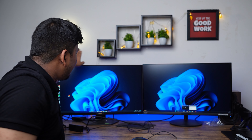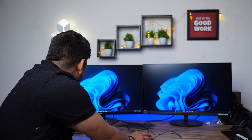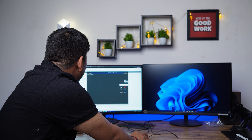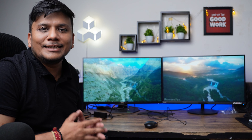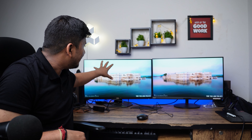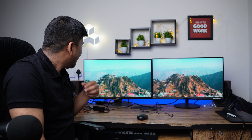Now let me quickly compare it with another monitor and play a video on both. The comparison monitor is the Dell S2721DZF which cost around 30,000, while this Acer cost only 21,000 — a 9,000 difference. Both monitors are performing equally well. This Acer shows a slightly cooler color tone, while the Dell shows slightly warmer colors, but that's because I haven't optimized the Acer's settings yet. Both can display very crisp video and images.